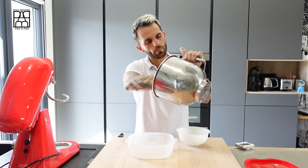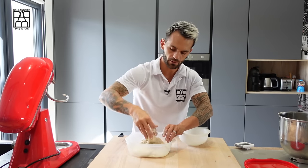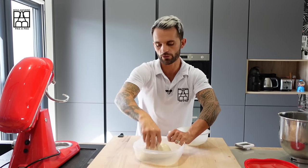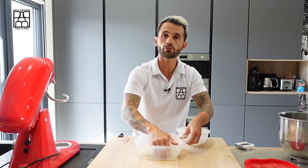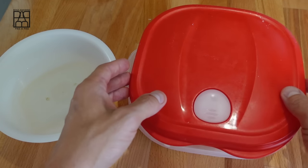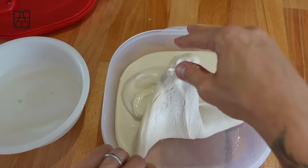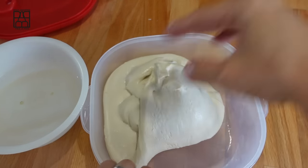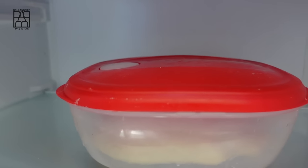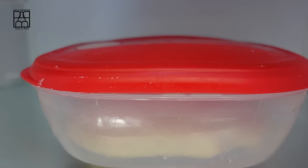Then we are going to transfer the dough into the tub, making a little stretch and fold, and leave it to rest for one hour at room temperature. We call this step the bulk fermentation — and in French, le pointage. After one hour, we have to do a stretch and fold. Then put the tub in the fridge at 4 degrees Celsius for 12 hours. This step gives flavor and better conservation to the bread.